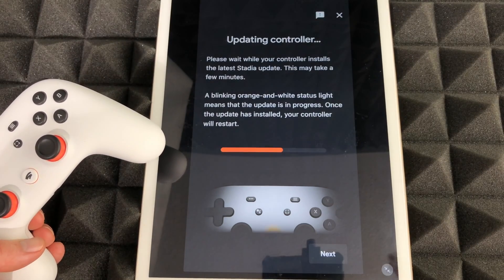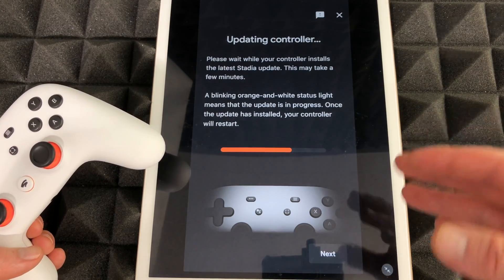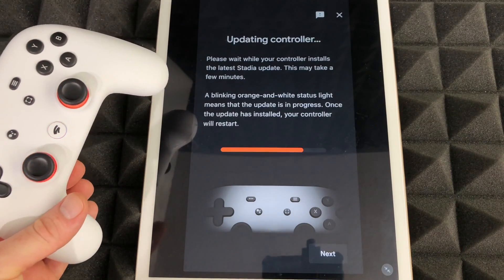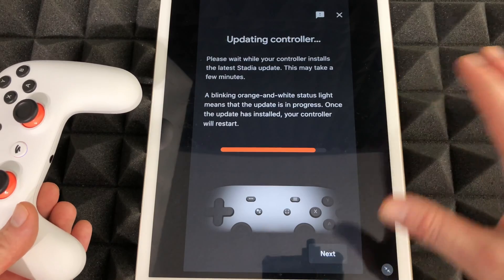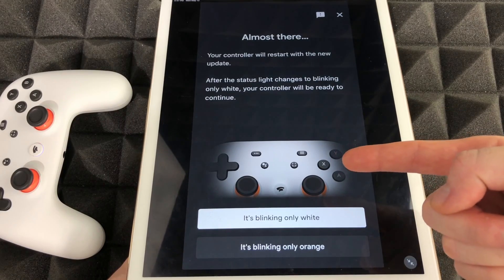Once we do that, it's going to connect to the Wi-Fi and run the update. That's all we have to do — just go through the app and follow the steps. Leave your controller alone and make sure your Bluetooth and Wi-Fi are both turned on.